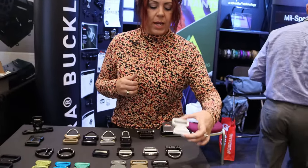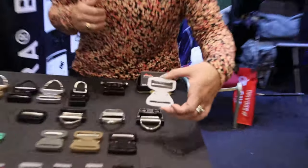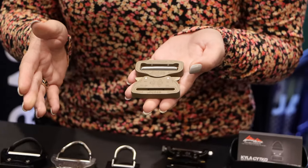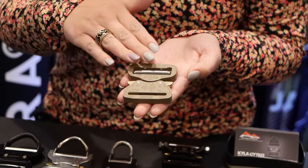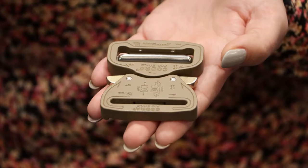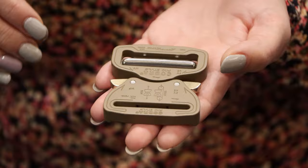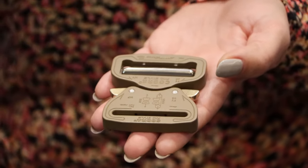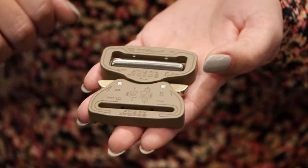Moving up, we have our original — now the updated pro style. Here's our new coating: it's HPC, so we've left the powder coat behind. This gives us a more consistent color finish and a little bit more durability.